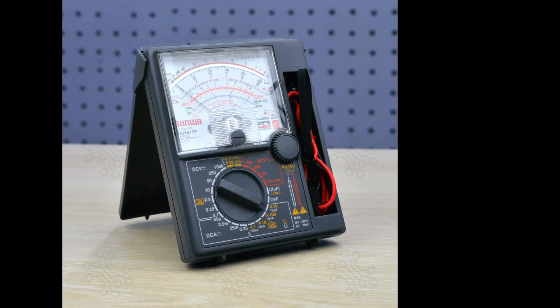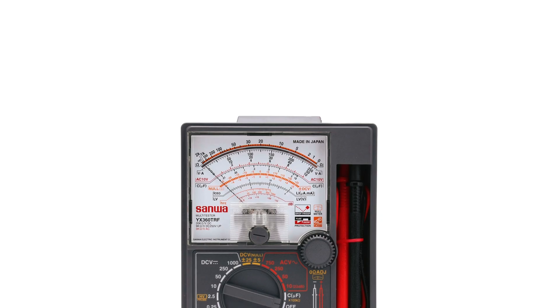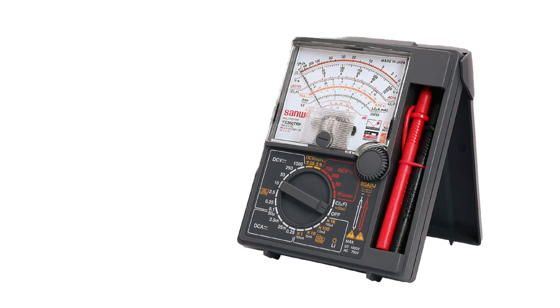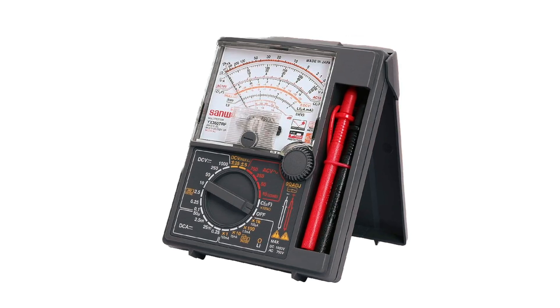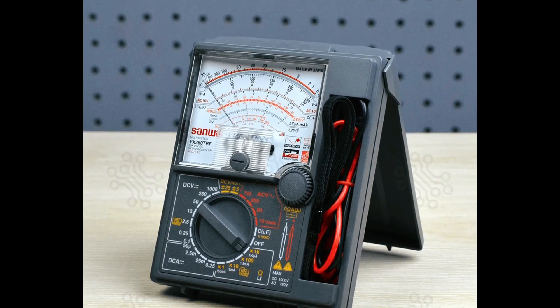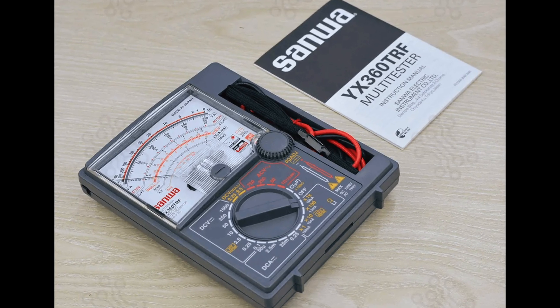It also includes a diode test function and comes with high-quality test leads. What users love most about the Sanwa YX360TRF is its accuracy in measuring variable voltages and its responsive needle action, which makes it ideal for testing analog audio equipment, vintage radios, and dynamic electrical signals. If you're looking for a long-lasting analog multimeter that you can rely on day after day, the Sanwa YX360TRF is a top contender.